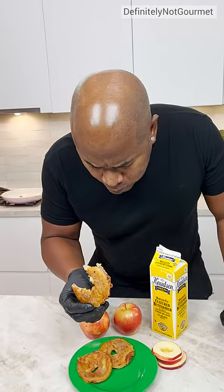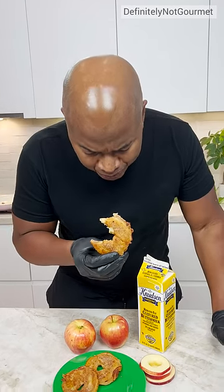Mmm, mmm, mmm. I like using apple pie. But it's onion ring style. Amen. This is glorious. Hallelujah. Okay, it's delicious.